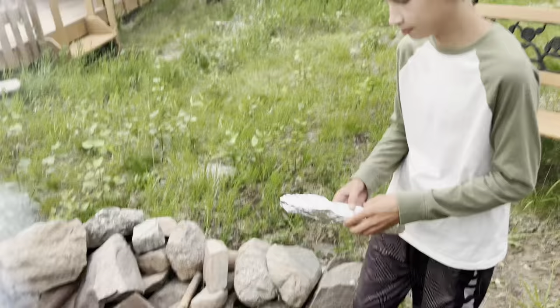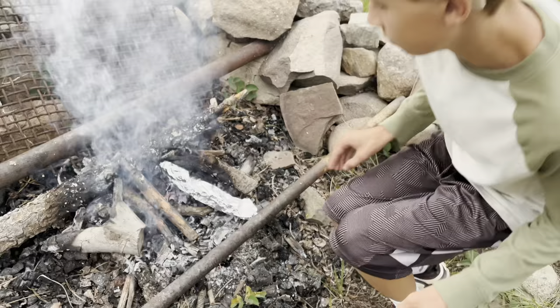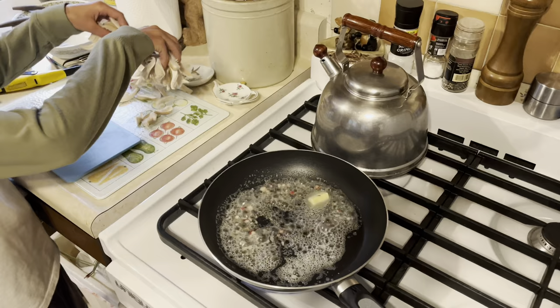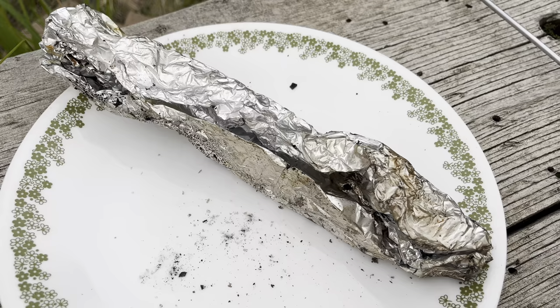The coals are ready to go, so we're going to put the fish on. Here he is — it's all done!